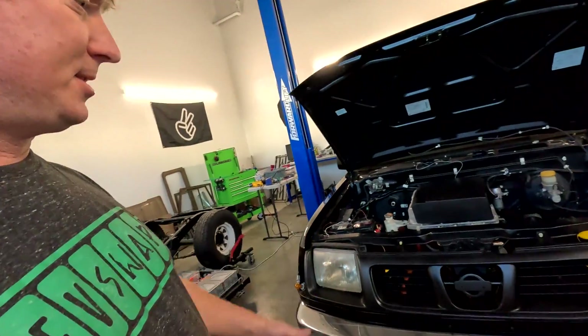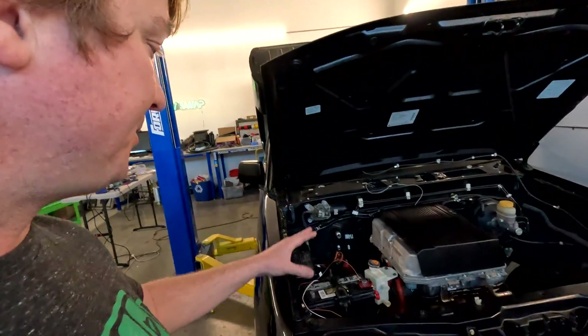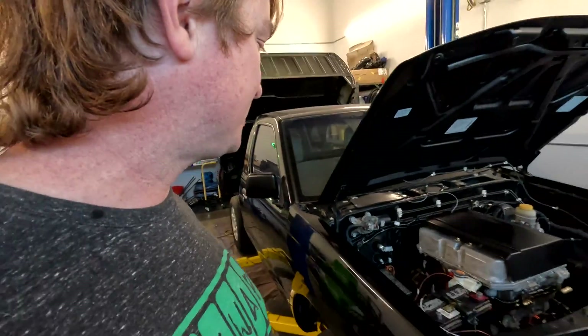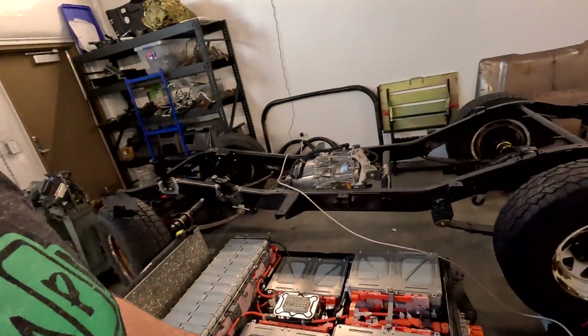Some things we've been thinking about, but it looks super cool with the whole front end assembled. The motor's installed, so that's kind of the easy part of the install. The next part is going to be the battery.